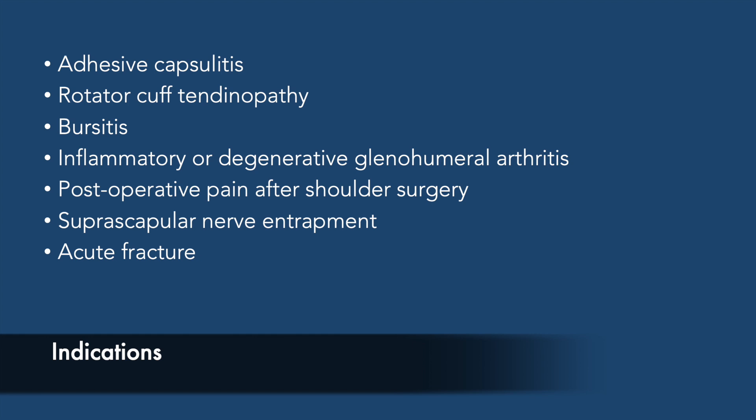Although the absolute indications are unclear, it has been used successfully in all of these conditions.